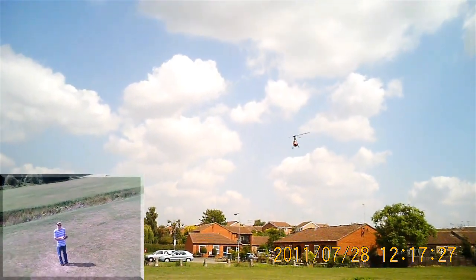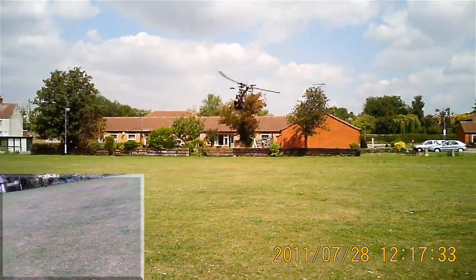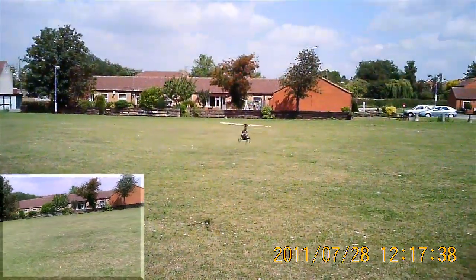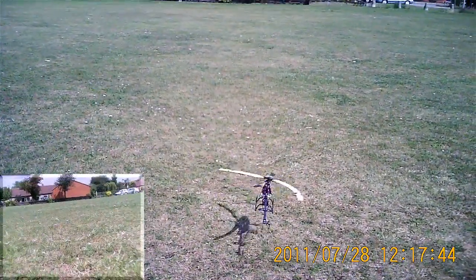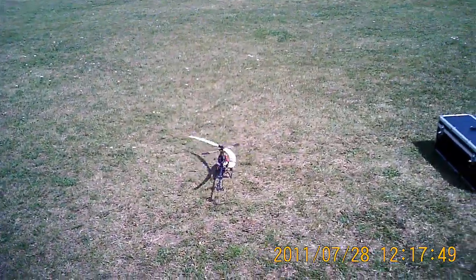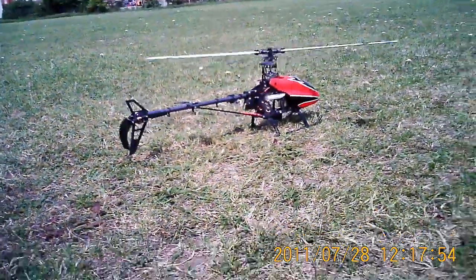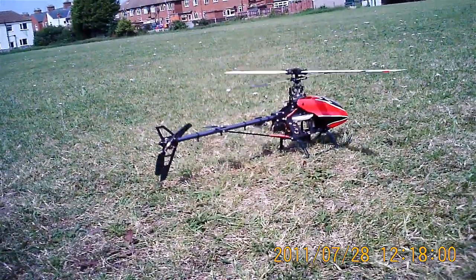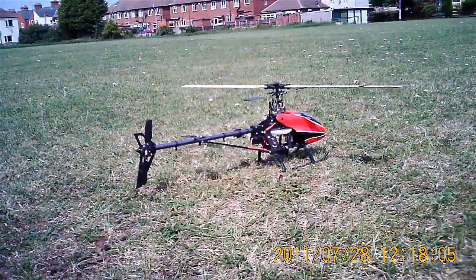That was eight minutes it's been going for. I figured it wasn't all bad because I'd had a couple of pauses to adjust trim. Let's see if we can land her. There we go. New vertical tail stabiliser, slightly less tight belt, and a nice flying heli. Thanks so much and all. Bye for now.